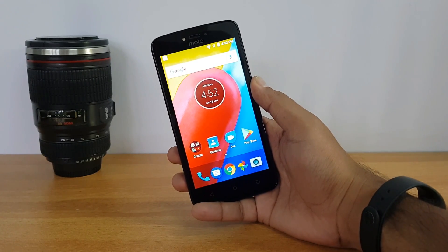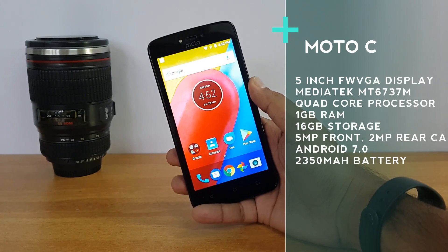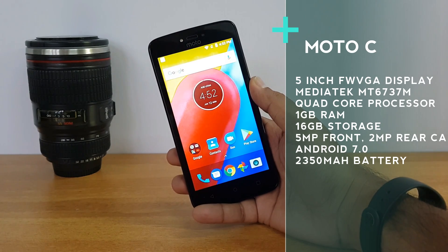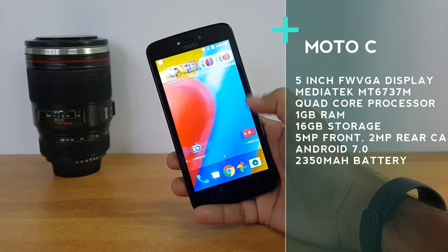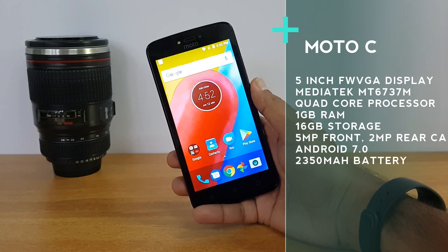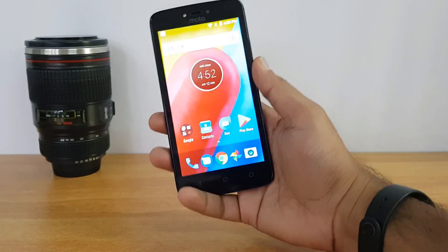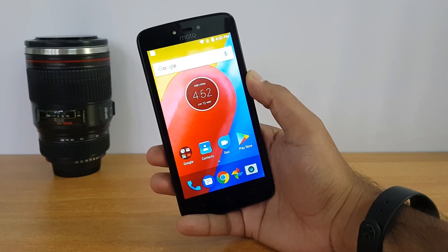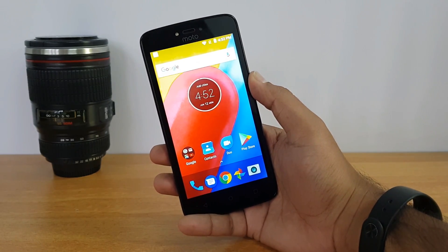Going by the specs, this phone comes with a five inch FWVGA display — that's an 854 by 480 pixel panel. It is powered by a MediaTek MT6737M quad-core chipset coupled with one gigabyte of RAM and 16 gigabyte storage. On the camera front, it has a 5 megapixel rear camera with LED flash, a front facing 2 megapixel camera also with LED flash, and a 2350 mAh battery.